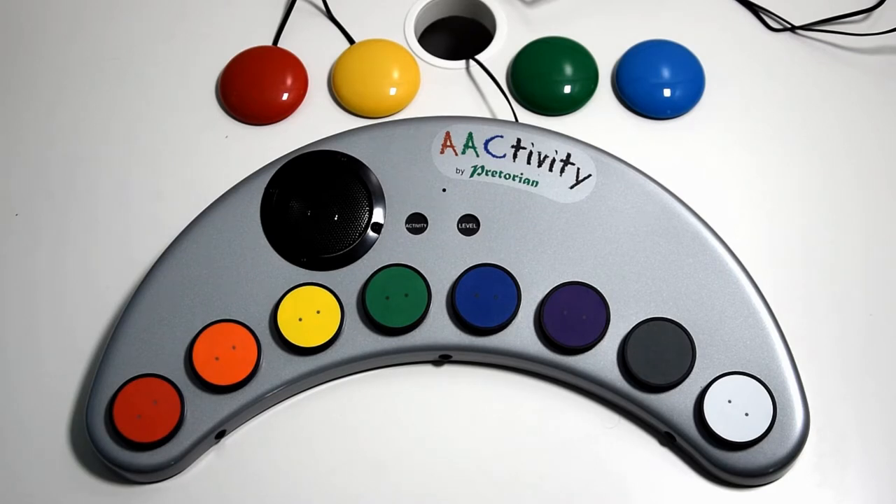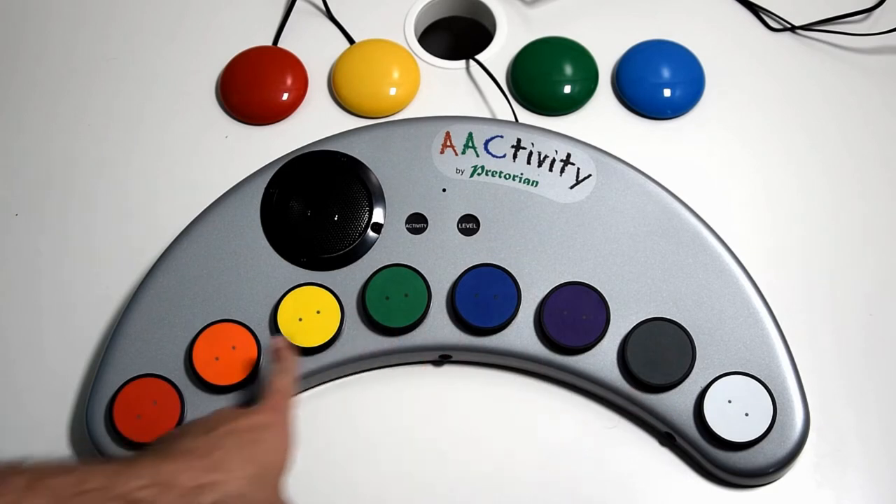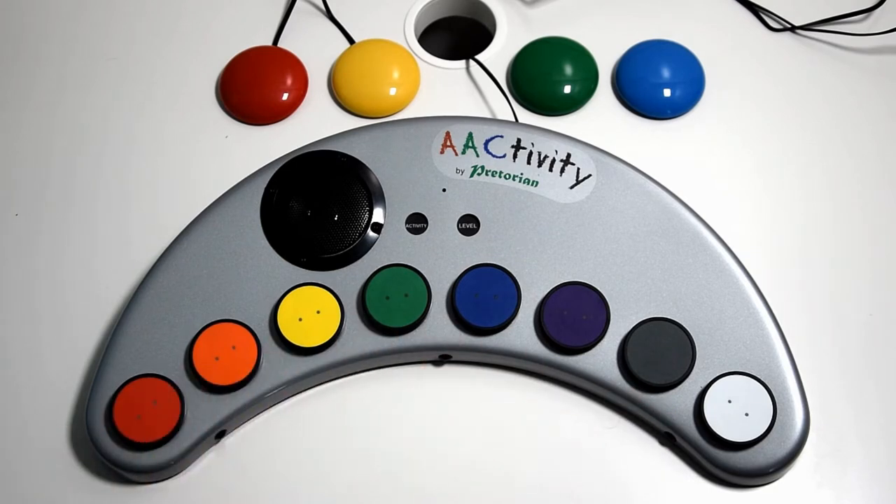Before we get started and I show you the different methods of switch adaptivity, we do have to put it into an activity that uses or can use switches. That's any of the activities except for music scanning, because music scanning uses the LEDs across the different coloured buttons and we can't use the LEDs as a scanning mode. So music scanning is unfortunately unavailable for switch-adapted techniques.